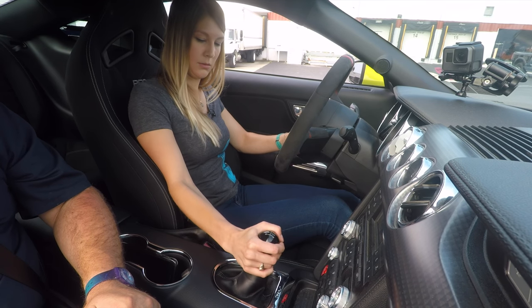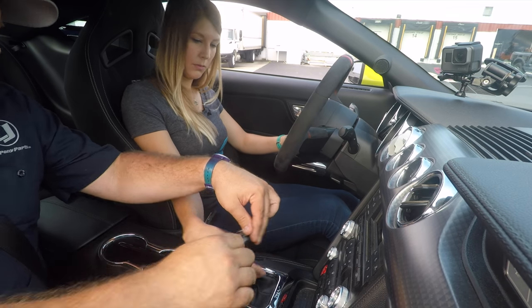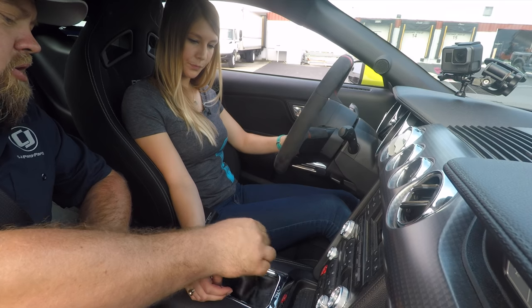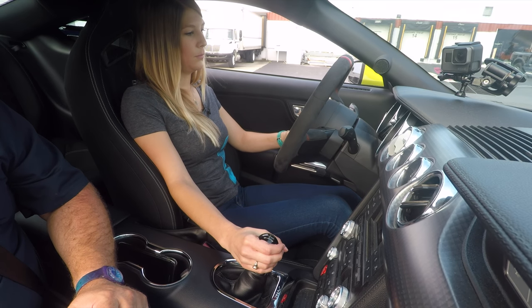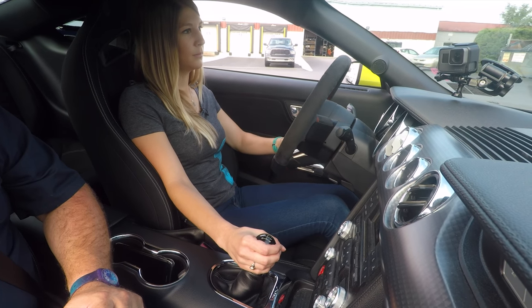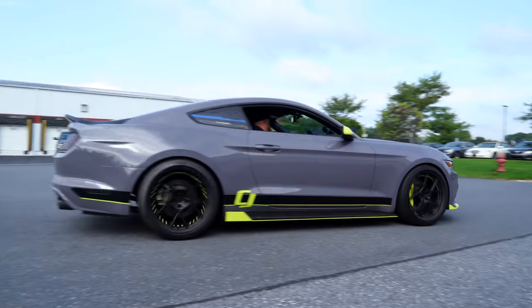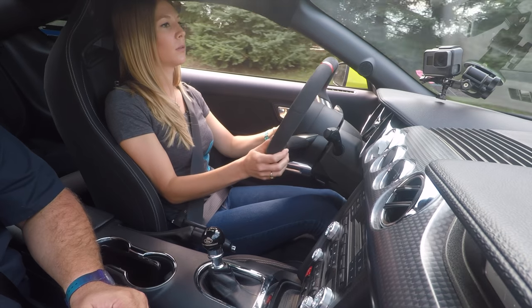Pull it back into neutral — this collar goes up for reverse but it's spring loaded so it'll pop back down. Put it back in first. When in neutral you can pull it all the way towards you as far as it'll go and it'll go into first every time. Keep going and let the clutch all the way out — give it a little bit of gas. When you're moving, take your foot completely off the clutch. A lot of people leave their foot resting on the clutch, which can actually wear your clutch out — that's called riding the clutch.